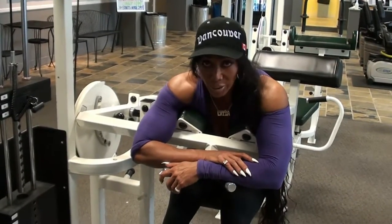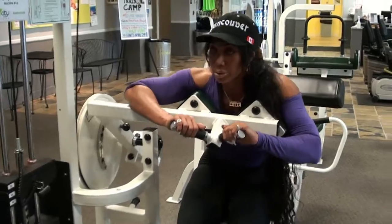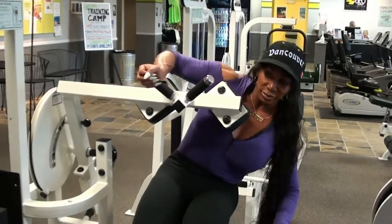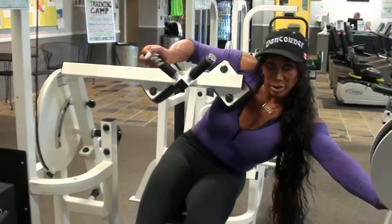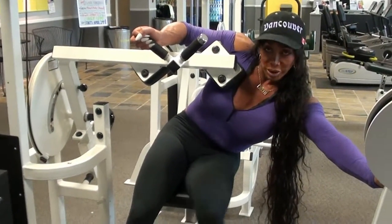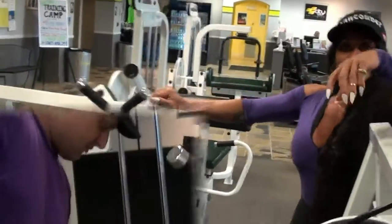With this weight I can probably do a hundred reps, no problem. So for me to get a good workout at 25 reps I have to go about 70 to 100 pounds, which I don't like to push too much because of the hernia.